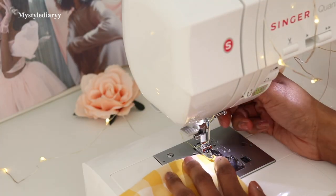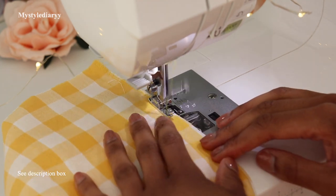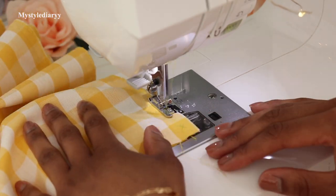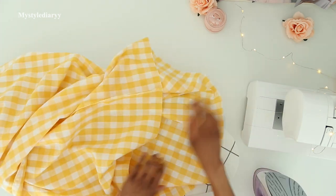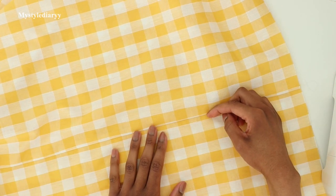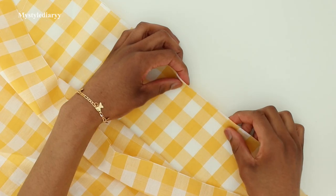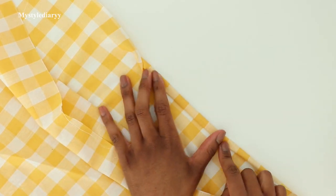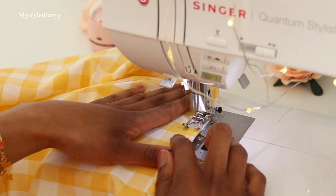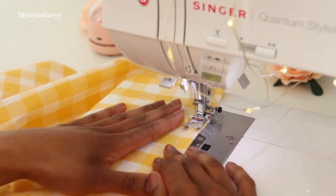If you don't have the budget to purchase a serger or don't want to change the thread, I highly recommend this foot and I will link it down below in the description box. If you care about matching the fabric print on both sides of the seam, double check that when cutting the pieces and use pins while sewing. Hem the top edge and repeat the same with the bottom edge — it's easier to do it now than later while the fabric is not scrunched up from shirring. This will also save you a lot of time.